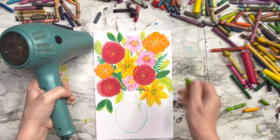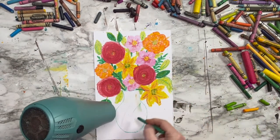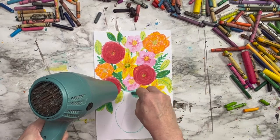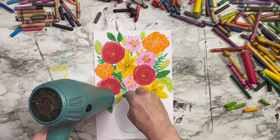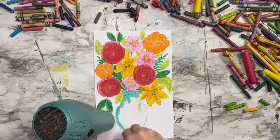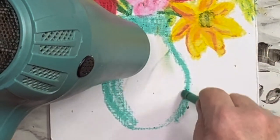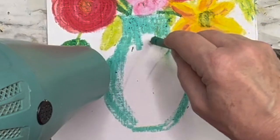I'm going to make my vase a light teal color. Watch closely because I'm going to leave a space where I'm not going to color or melt any crayon — it's going to create a reflection on that vase. One thing I learned doing this is that the white crayon is not very heavily pigmented. Just like when you color with a white crayon it doesn't really show up on paper, it doesn't when you melt it either. So anything you want white, don't color it.